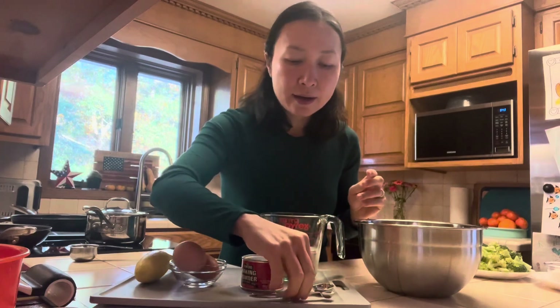You will need one small yellow squash that weighs about 120 grams, two large eggs, two teaspoons of baking powder, 200 grams of whole wheat flour — that is about one cup and two-thirds of a cup — also one cup of whole milk, and one eighth of a teaspoon of salt.